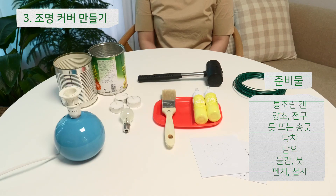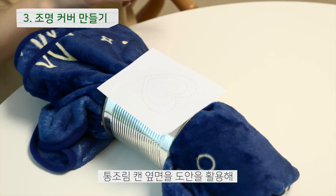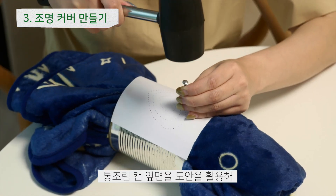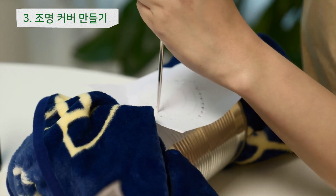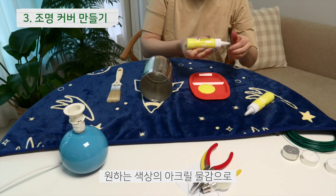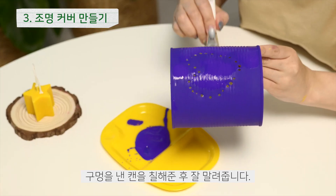통조림 캔을 활용한 스탠드 조명 만들기. 통조림 캔 옆면을 도안을 활용해 못 또는 송곳으로 구멍을 뚫어줍니다. 원하는 색상의 아크릴 물감으로 구멍을 낸 캔을 칠해준 후 잘 말려줍니다.